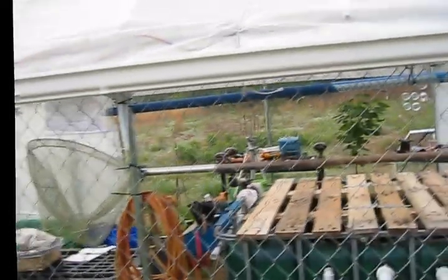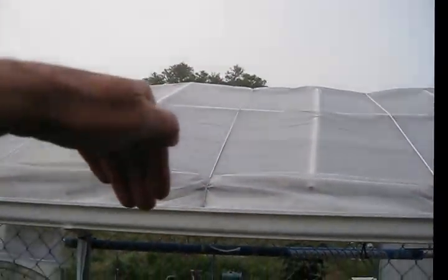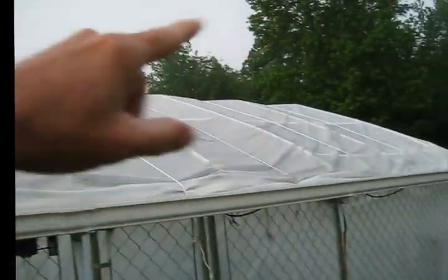Rain catchment. This is string that I threw on top of the greenhouse, and the reason is I have an opening here for fresh air. When the wind blows, it creates low pressure on top, kind of like an airfoil, and it was lifting the plastic up. The easiest solution was just to run strings across the top, and I no longer have that problem.